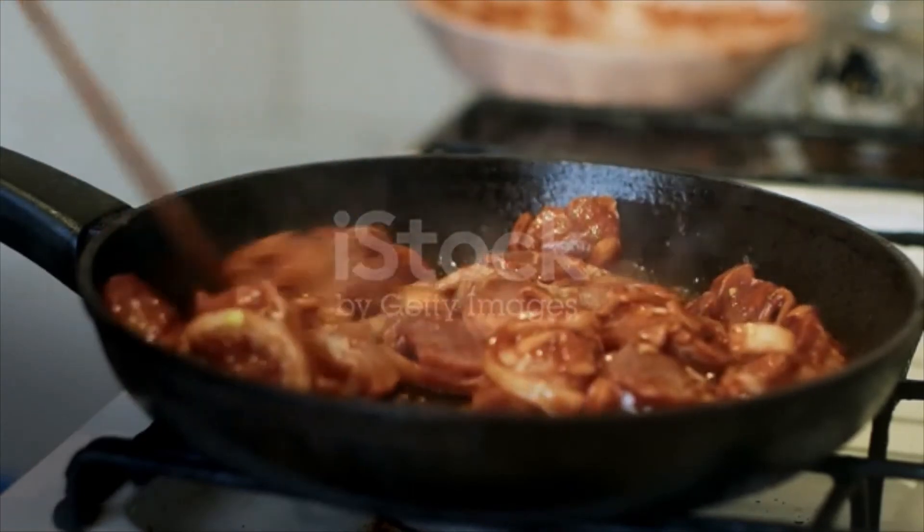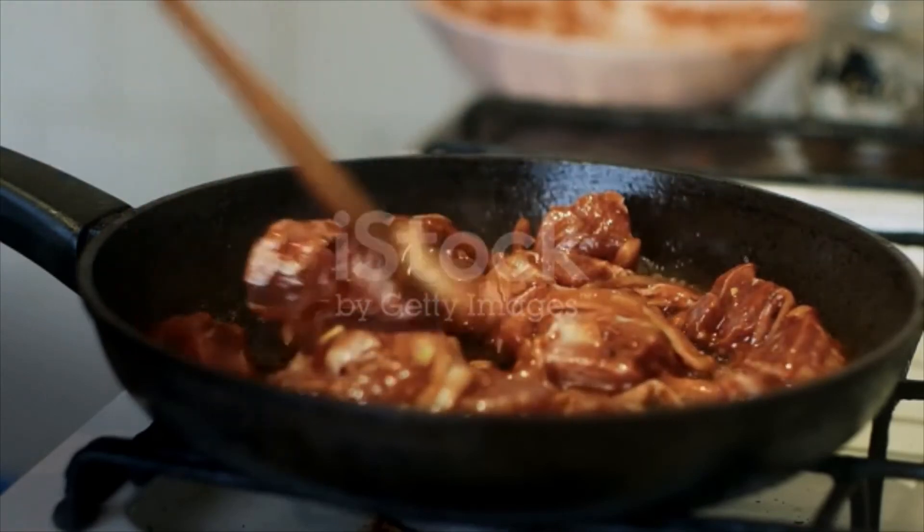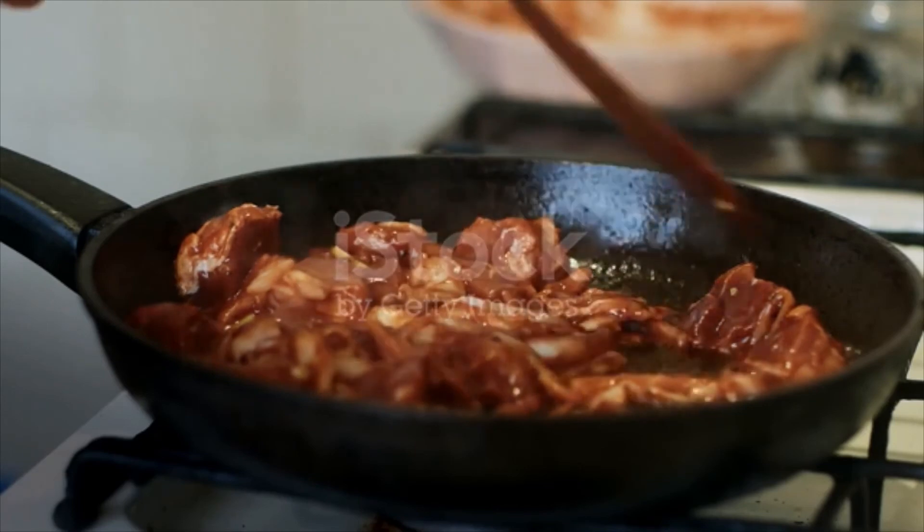Return pork to saucepan and stir in chicken broth, tomatoes, and hominy and bring to a boil over high heat. Reduce heat and simmer, covered, until pork is tender, about 45 minutes.